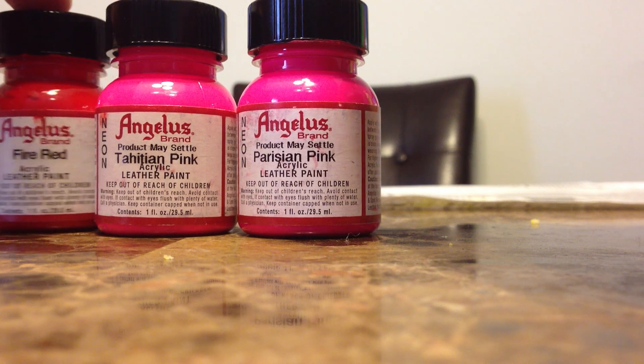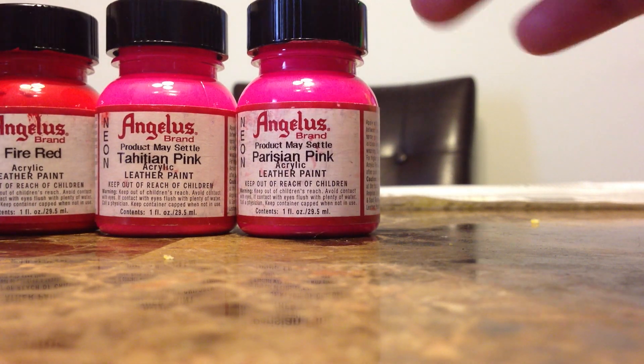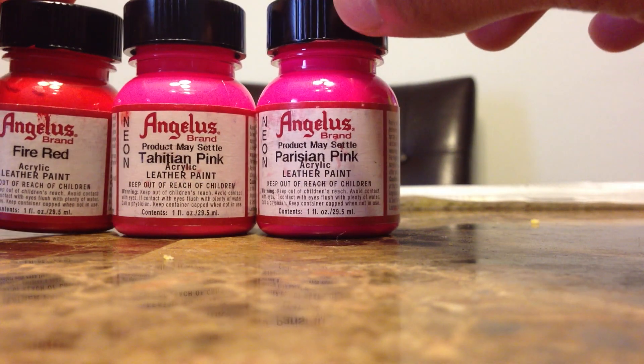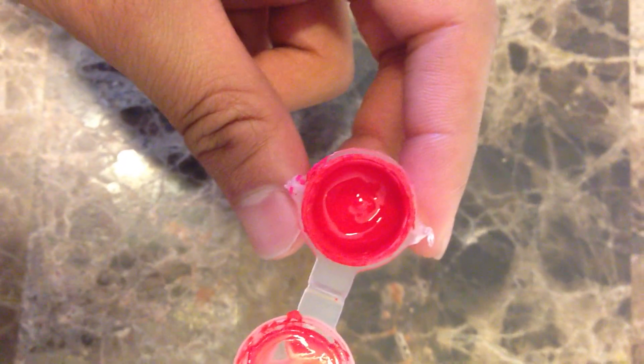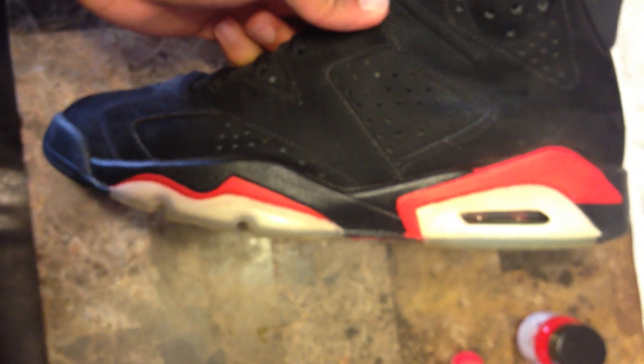He also said to use Rio Red, but I found that out after I had already ordered the paint, so I'm just going to go with these three colors. The color you will get after you mix these three is this — I've already applied it to my old Varsity Reds, and that's how it will look on the J's.